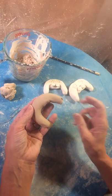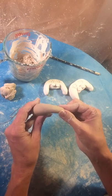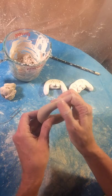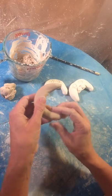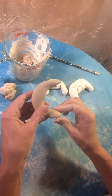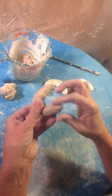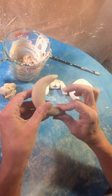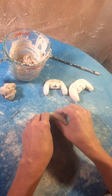Now I'm going to take these ends and thin them out — pinching and turn, pinch and turn, pinch and turn. There's a little crack, you can just rub it out. And the other side: pinch and turn, rub those little cracks out. There's the basic shape.